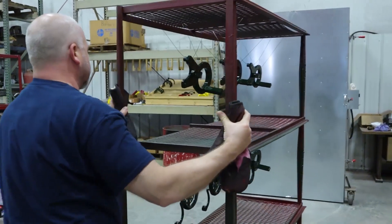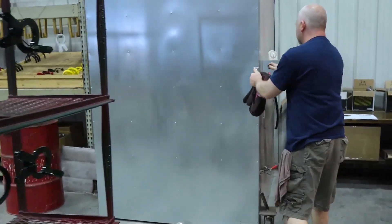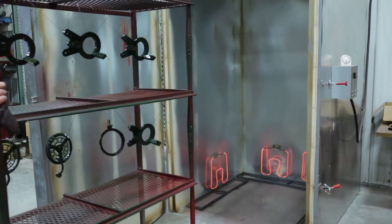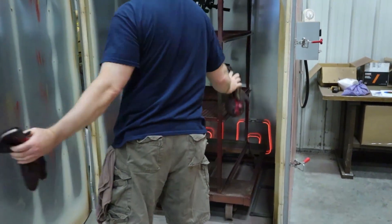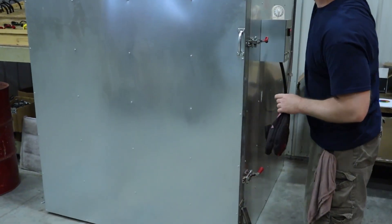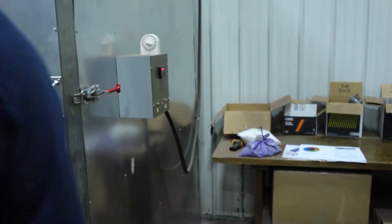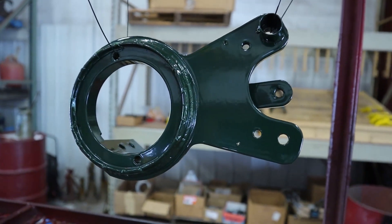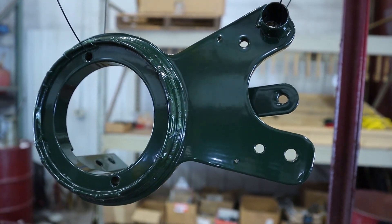Now that he's finished the powder coating, he is ready to put the parts into the oven. Those parts are already starting to look shiny due to being preheated. Here's his 400-degree oven and he's just going to roll those parts in. Now all he has to do is set his high-tech timer and we'll check on his parts in about 50 minutes. After the timer goes off, the parts are rolled back out of the oven, still in the rack, and we let them air cool.